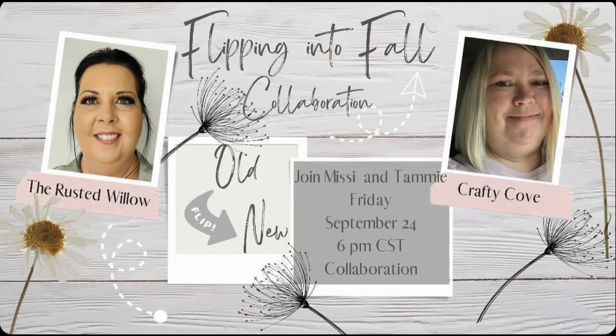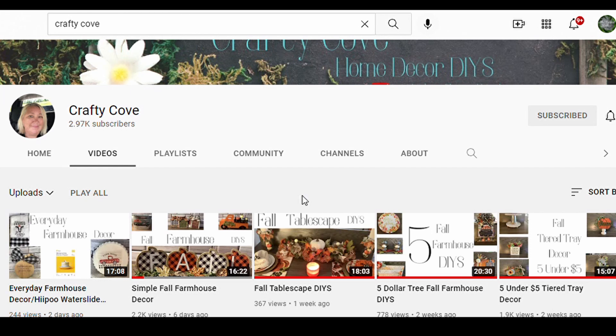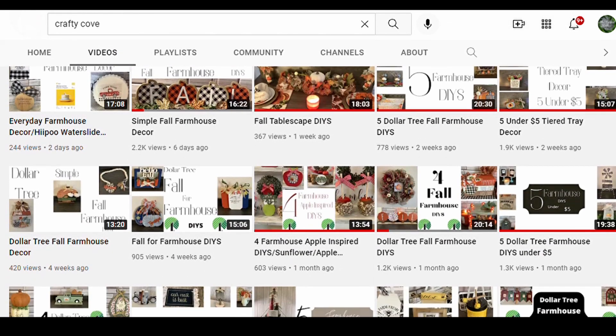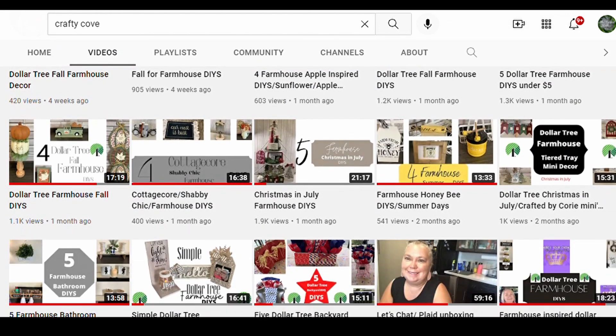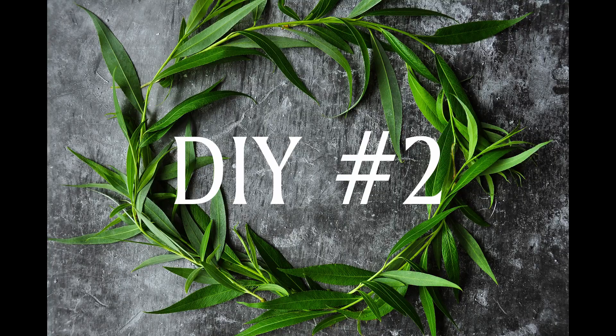This is a collaboration with my girl Missy over at Crafty Cove. We have done lots of collaborations together — she is the sweetest thing ever and comes up with some really cute DIYs. She flips and does all things farmhouse. You need to go over and visit her channel and show her some love. She's almost to 3,000 subscribers, so we need to get her there — and then we need to get me there too, but let's get her there first.